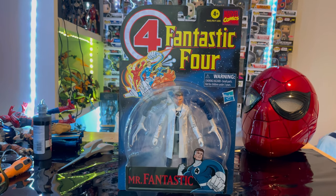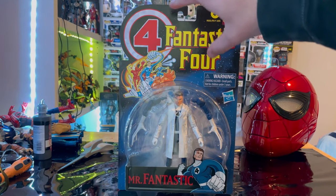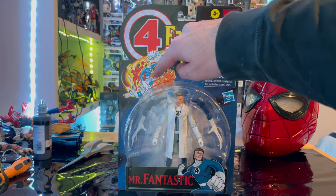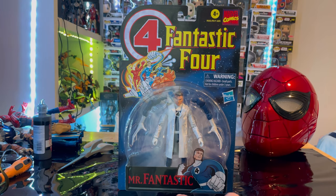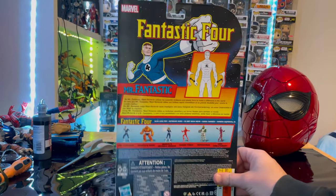Hello everyone, this is Hunter Collector with another action figure review. Here we have the Marvel Legends series retro card Mr. Fantastic. Let's go over the packaging first — we get the Marvel Fantastic Four logo here with the red four, all the Fantastic Four members, and that flying vehicle. Then we get 'Mr. Fantastic' in that red font with his stretchy arms.